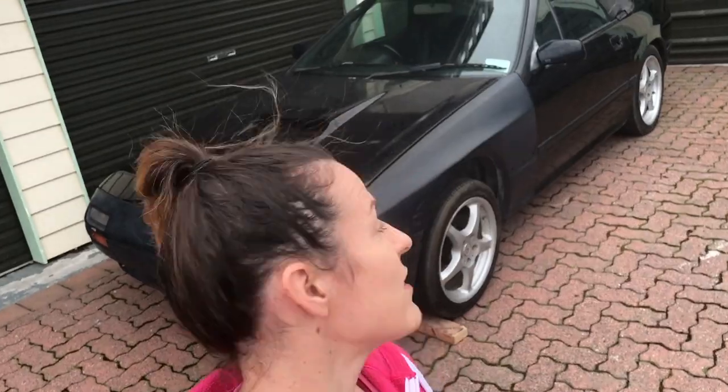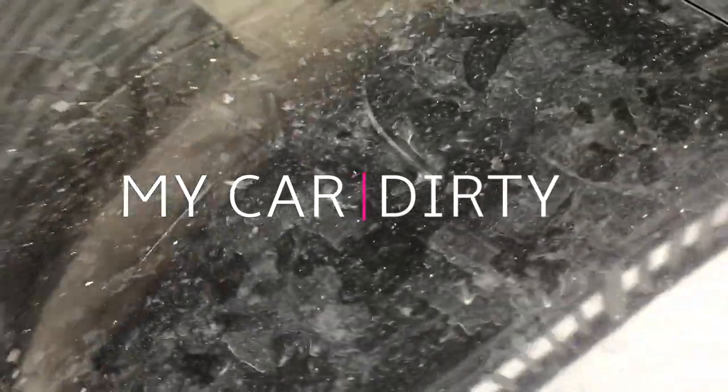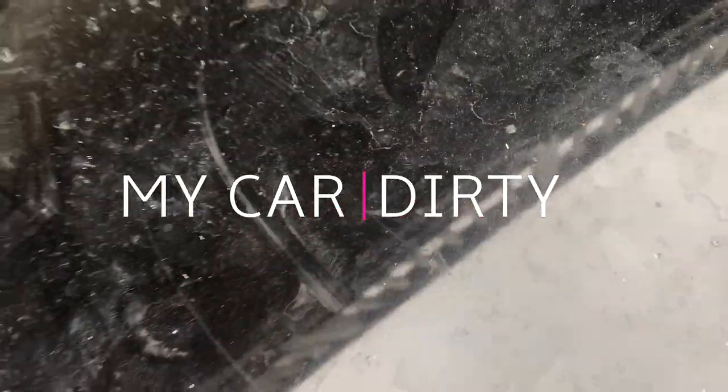With the car off the trailer and out of the garage I can actually have a decent look at the state of it, and the state of it is it needs a wash. Scruffy and grimy.